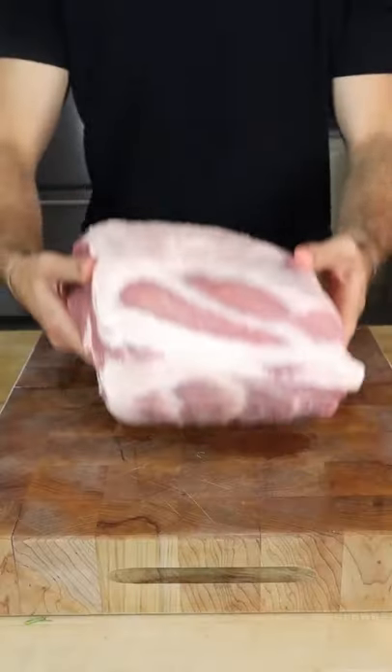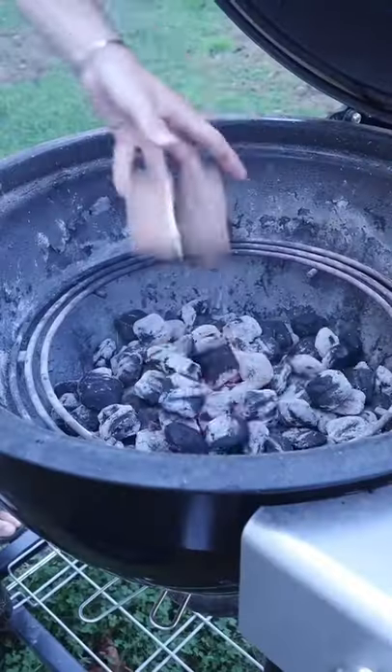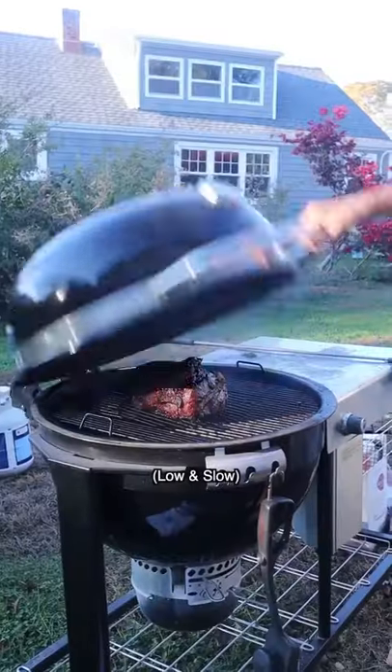Pulled pork cinnamon buns. Season the butt, and you already know, we're smoking over apple wood.